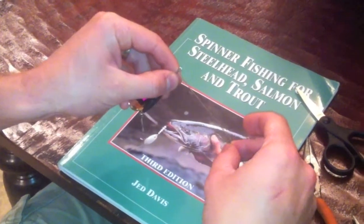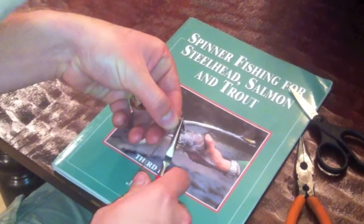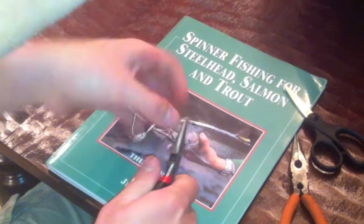Slide the barrel swivel on. The barrel swivel is going to do the same — actually a better job than if you were to put a regular swivel on there, and it's a much cleaner look. So hold it, and all you need to do is two full wraps. You don't need to do anything more than that.